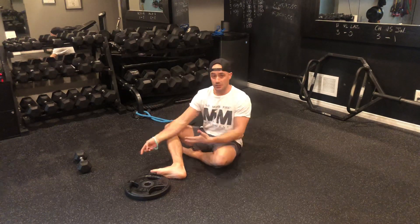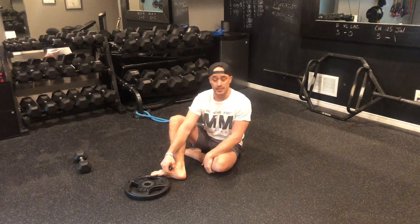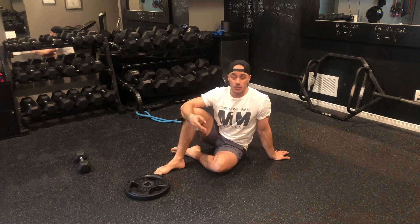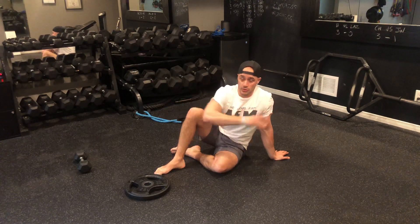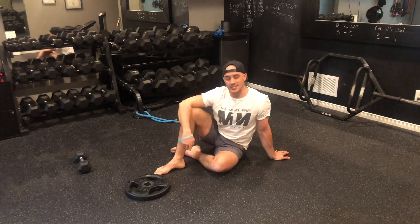This is called anti-core training, researched by and with the philosophy coming from Dr. Stuart McGill at the University of Waterloo. With anti-core training there are so many things you can do, and ultimately you just want to continue building up that tissue tolerance and increased load capacity, which transfers over to being very resilient for everyday life and also to making you stronger in the gym.